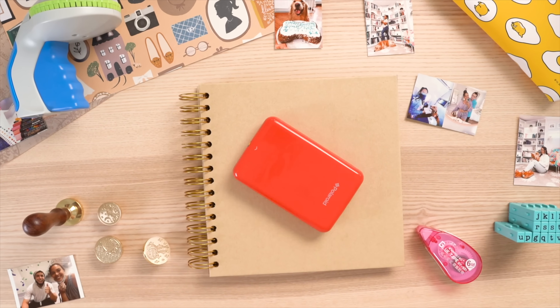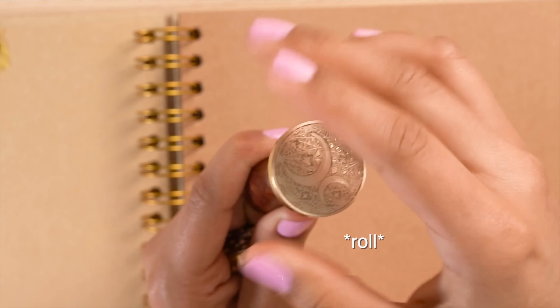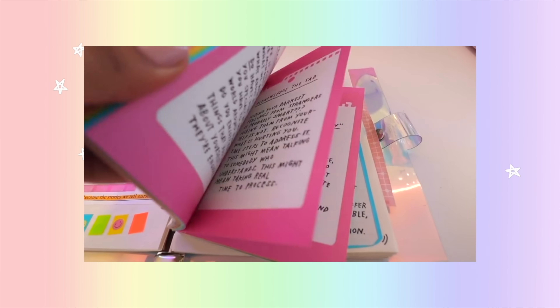I've come to realize that planning makes me nervous, so this year is all about being in the moment — and that's what scrapbooking is to me. Bullet journaling feels more like productivity and goal-setting, whereas taking all the pictures locked in your phone and putting them onto paper is a beautiful feeling.